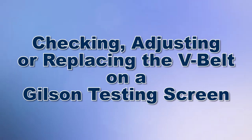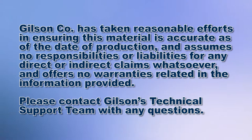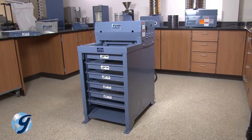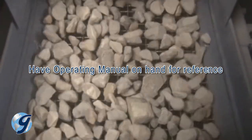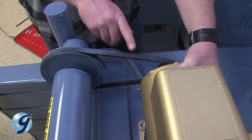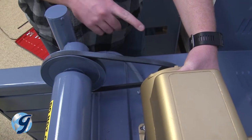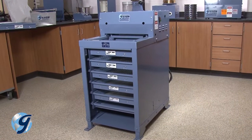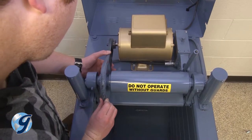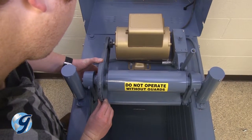Today we're going to check, adjust, and replace your V-Belt in your testing screen. The Gilson testing screens are rugged, tough machines that will provide years of service if operated and maintained correctly. A worn, loose, tight, or misaligned V-Belt will adversely affect the operation of the testing screen. A good V-Belt fit ensures a longer life and quieter operation.